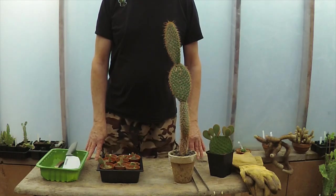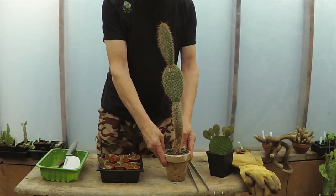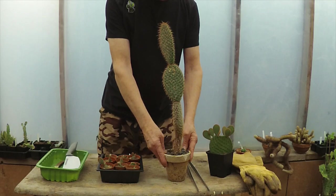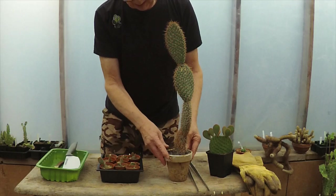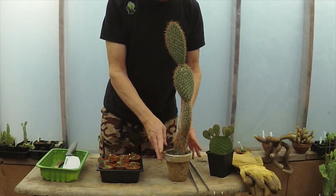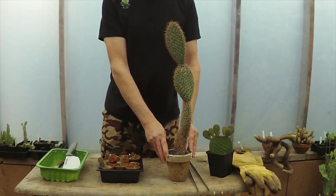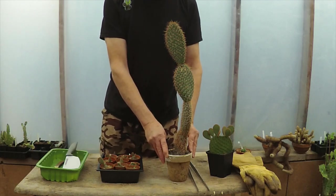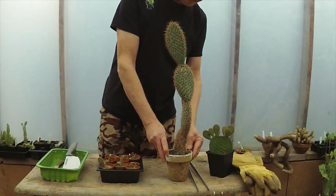Morning, cactus people! We've got something a little bit different today - this is an Opuntia pycnantha, spelled P-Y-C-N-A-N-T-H-A. You've probably seen cactuses - or cacti - described as rare all over the internet, but this one actually is quite rare. Its main habitat is the Isla Magdalena, which I think is off Baja California. It might grow on a couple of other islands around there, but I think that's the main one. I've had this one for about three or four years now.